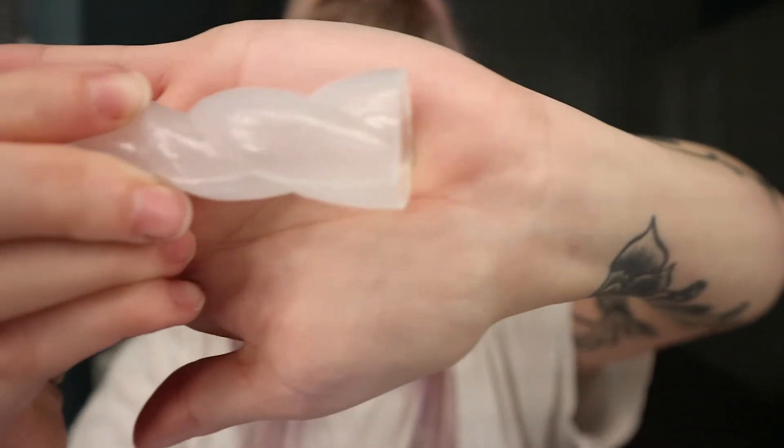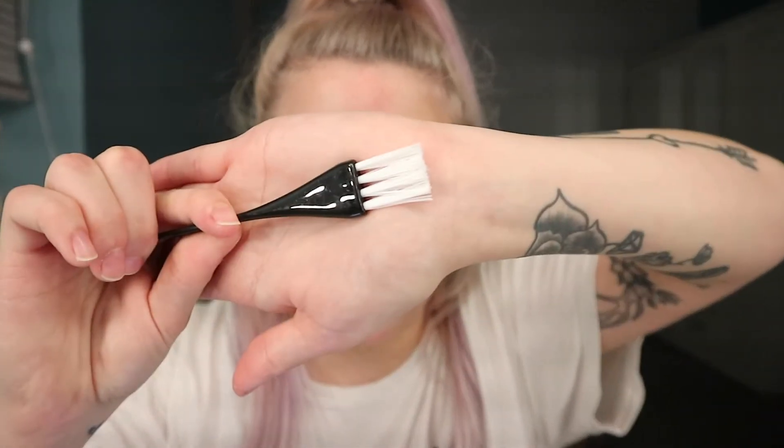I have filed it down so it's nice and smooth because obviously I don't want it jamming in my head. We're gonna go in with the zombie skin — it does come with a little sponge but I'm just gonna grab an old brush I don't mind absolutely destroying, because warning: it will ruin your brushes. Get this in position. Oh, thank god for liquid latex.